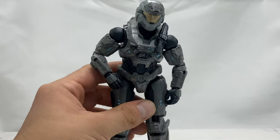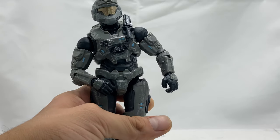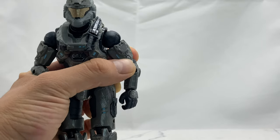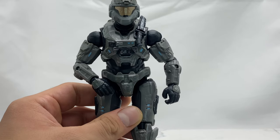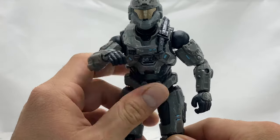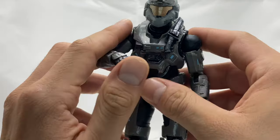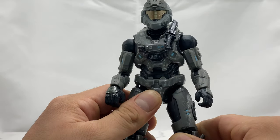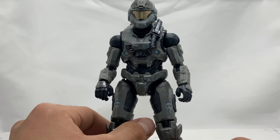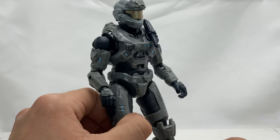The one thing I complain about on these figures is their shoulders — they're too round. It doesn't look anatomically correct; it just looks a little too robotic, like a robot instead of a person being inside the suit. I personally have a gripe when the shoulder is smaller than the inserts because it just looks so weird. But that's just me — what are your thoughts on the shoulders? It's still a really cool figure besides that one gripe. We've actually gotten this figure a few times in red, green, and gray — so it's basically a repaint, but it is a nice one.